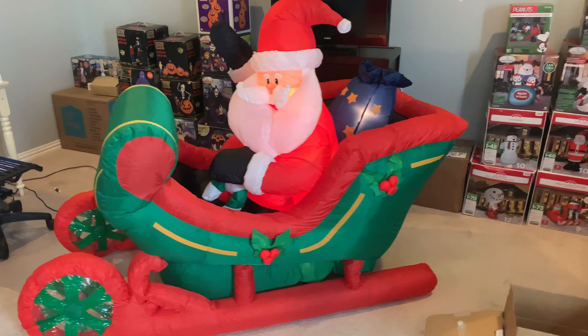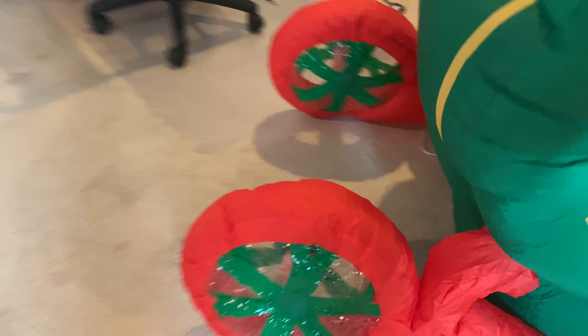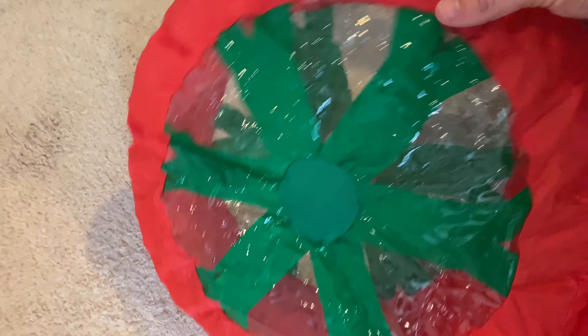All right, there it is — that didn't take too long to inflate, and I didn't even have to help it up. You can see this clear plastic on here. It's the globe material, which you don't see a lot on many inflatables these days.